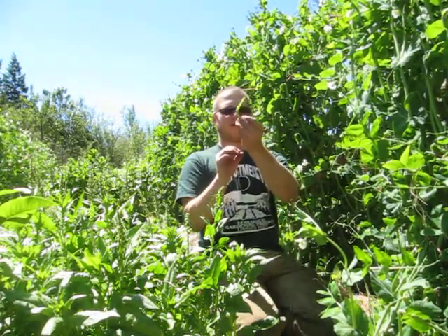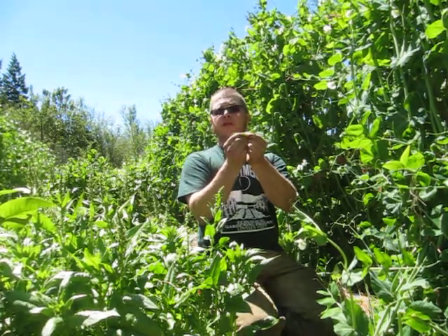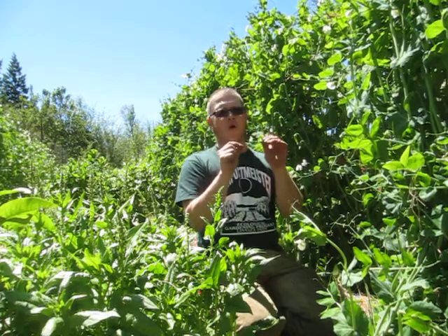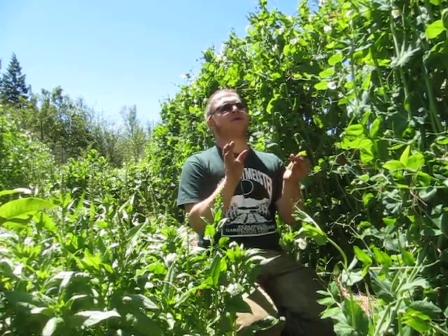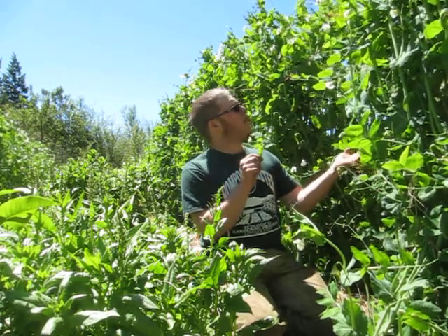There's a pea there, and these snow peas are ready to go. They start getting that curve on them and the pods — the future seeds — start to swell up just a little bit. Oh yeah, that's pretty good. That's like a sugar burst of goodness.